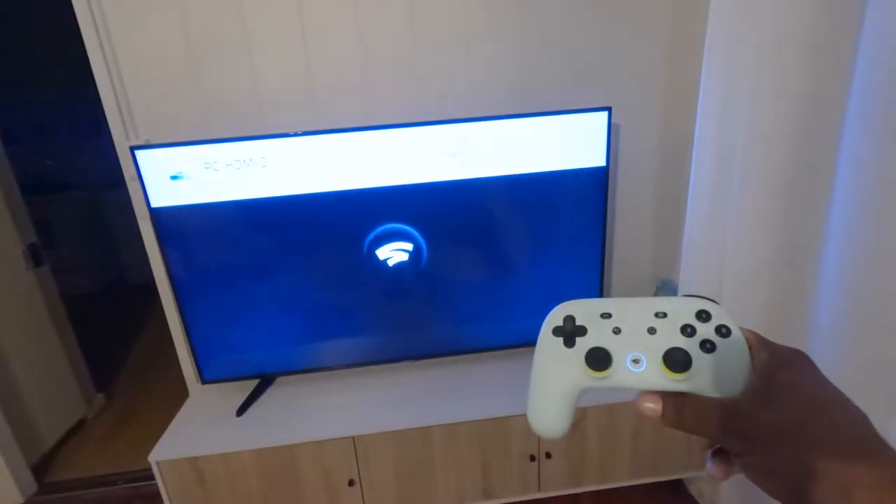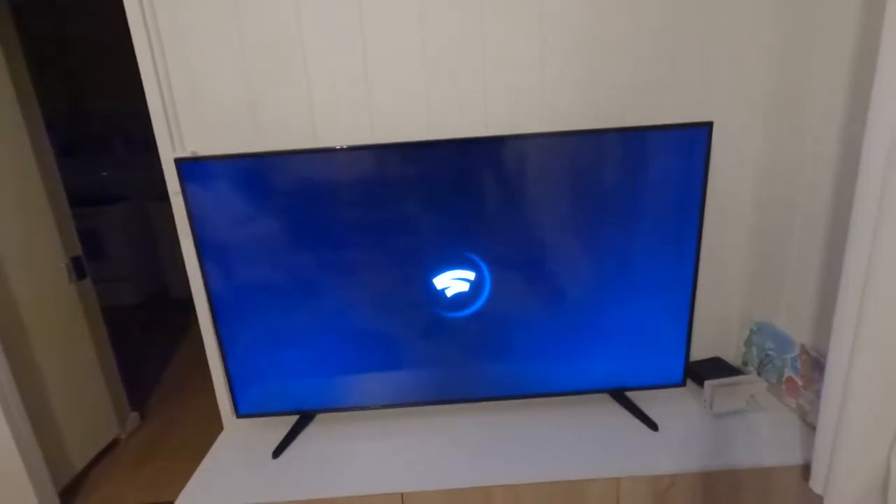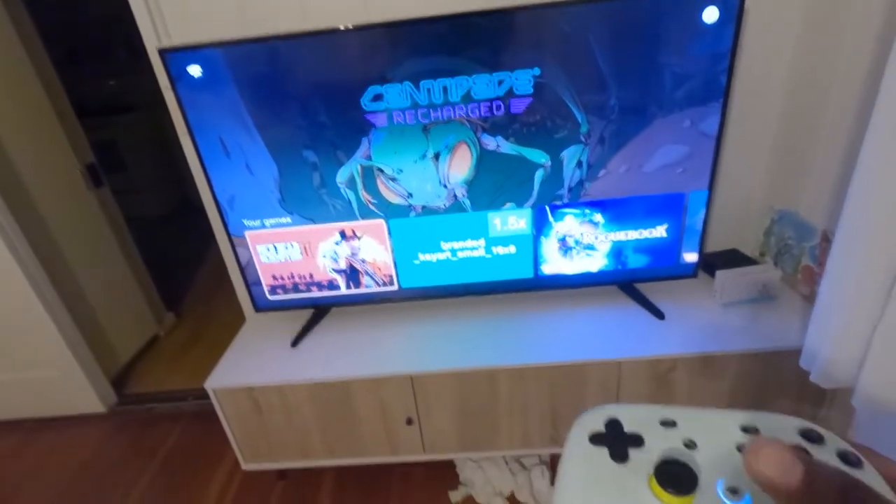Up to this point I've preferred the Chromecast Ultra because you can turn it on with your controller. Once you configure your controller with the Ultra, as soon as you turn it on it turns on your TV and it also turns on Stadia. This is the Wasabi controller, so I'm going to run that one first. As soon as I turn on the controller you're going to see that my TV is going to go on — and there it is. Now I can scroll through and select games.